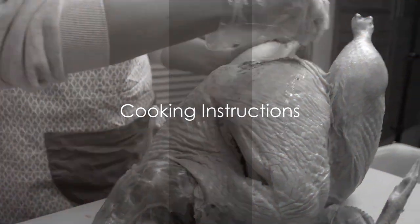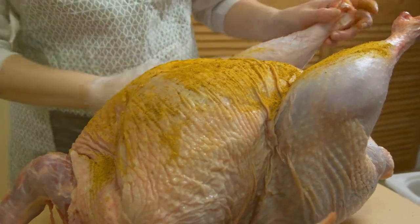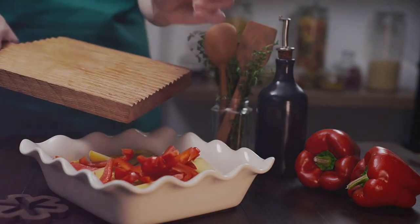Now, on to the cooking. Start by heating a large pot over medium heat. Add the turkey and cook it until it's no longer pink. Then add in your chopped bell pepper, onion, and garlic. Cook these until they're soft and fragrant.